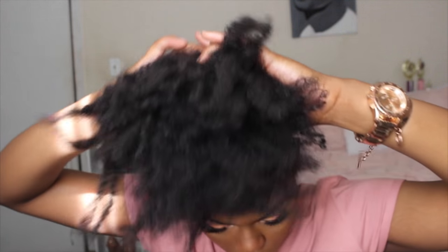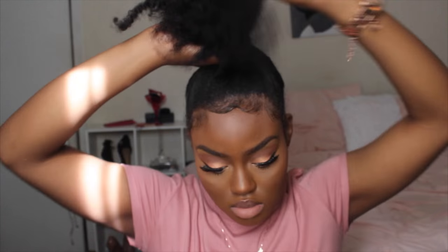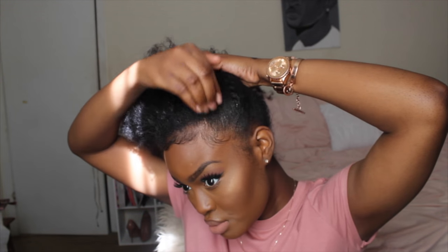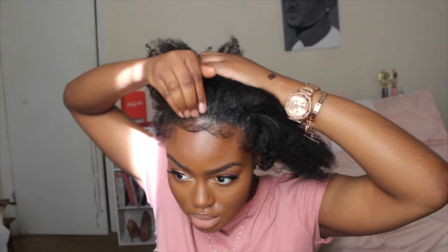I'm pulling everything upward and making sure no clip-ins are going to be shown. There are tons of ways you can use these clip-ins to make a bun — I personally do it like this, but you can definitely do it a different way. If you need more help and want more tutorials on how to use these clip-ins, I'll link Curly Clip-ins' YouTube channel down below because it's very helpful — they do so many styles with these clip-ins. I'm also using the Eco Styler Gel to tame the edges and the perimeter of my hair, though I'm not putting any gel in the back since this is an everyday bun and I'm not going for the sleek look.